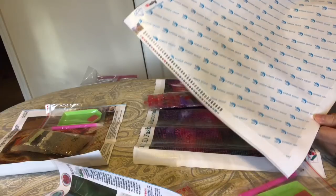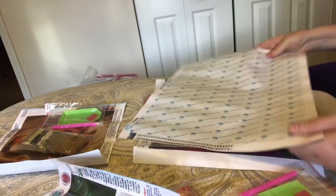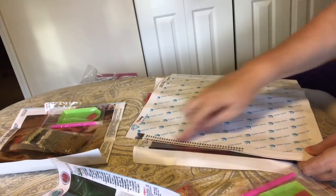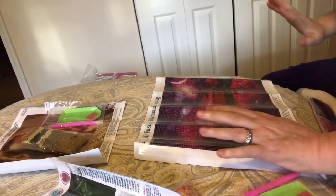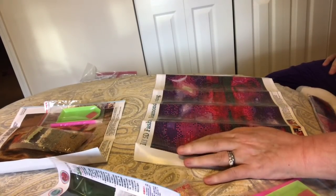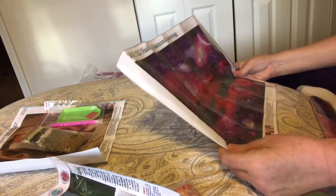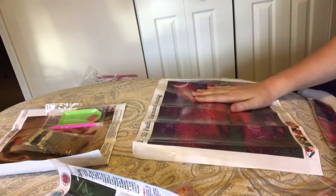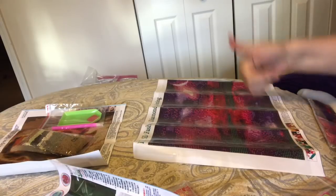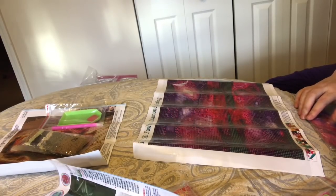That one was probably twice as expensive, but if you don't need all the fuss and the DMC numbers and you don't really care, well then go to Wish and get something like this. New Frog also has good value diamond painting kits. They're not perfect, they're not high end, but this one had all the information in the description. It said that it was full drill, it said that it was round, it said the size. These ones did not, and that should have been a warning sign for me.